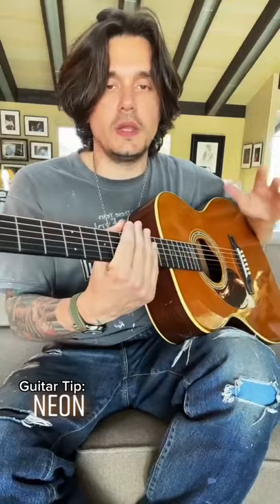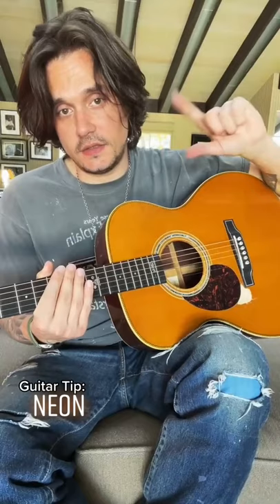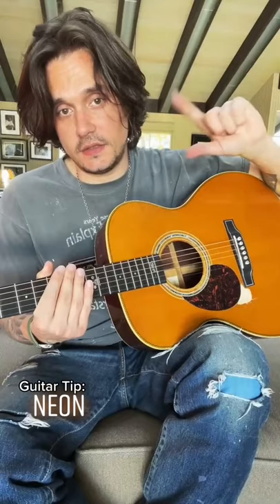I'm going to show you a tip on how to play my song, Neon. Now it's a difficult song, but like all songs on the guitar, they're easier than they sound. And the secret lies in the right hand — it's the thumb and the index finger, and they're sort of working like a drum set.